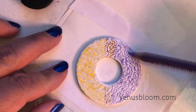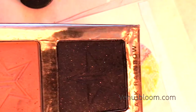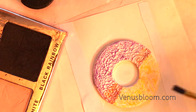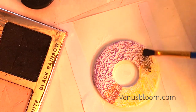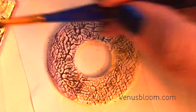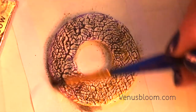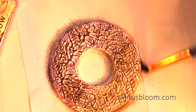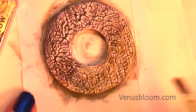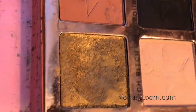For the next step I used some black eyeshadow - this is Jeffree Star Black Rainbow, which I love. All I did was layer some of the eyeshadow on top just to give the design more depth. All the nooks and crannies are highlighted when you use a dark background, so that's what I did - used eyeshadow just to give it more dimension. It should look something like this when you're done.